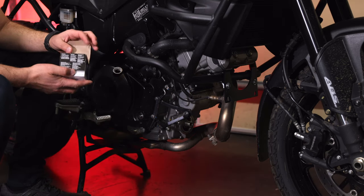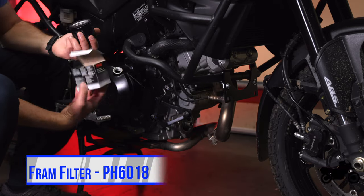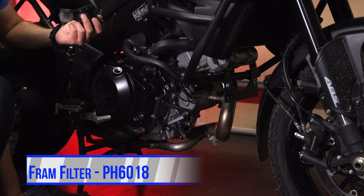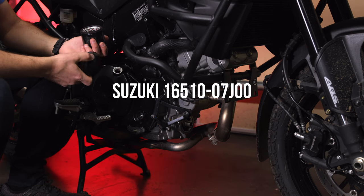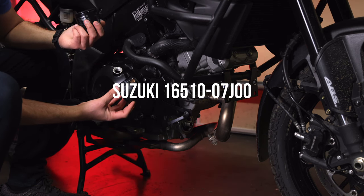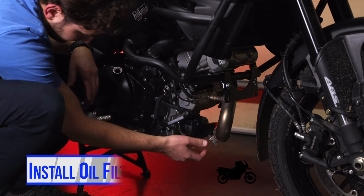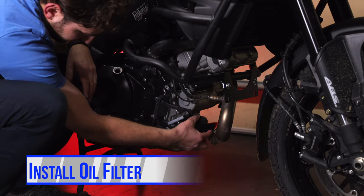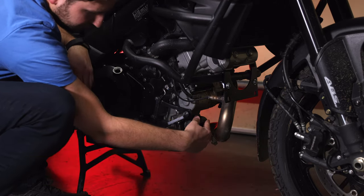I'm going to be using a FRAM filter this time because the dealer didn't have the Suzuki OEM ones. For the FRAM, the part number is PH6018. If you use the Suzuki filter, the part number is 16510-07J00. Make sure you oil the rubber gasket just a little bit. As far as tightening the oil filter, I don't think there's an exact science to it — if you just follow the instructions on the filter, you'll be fine.